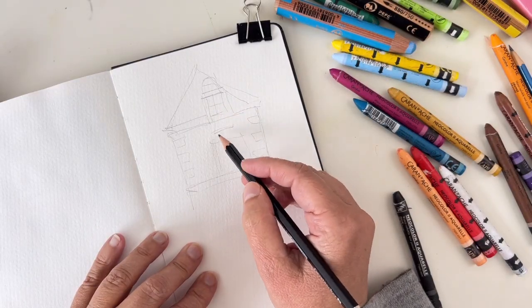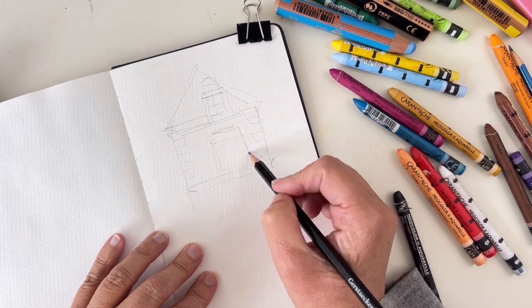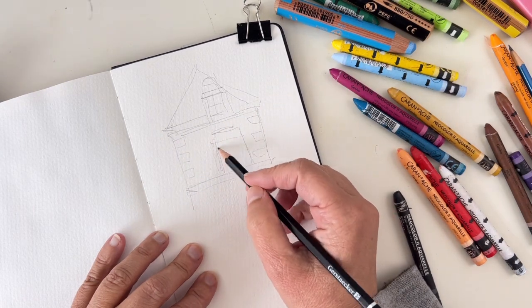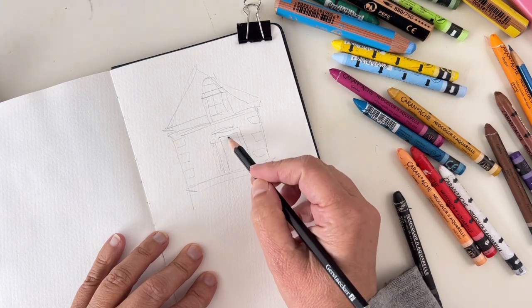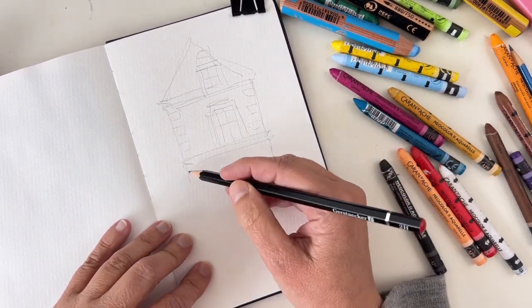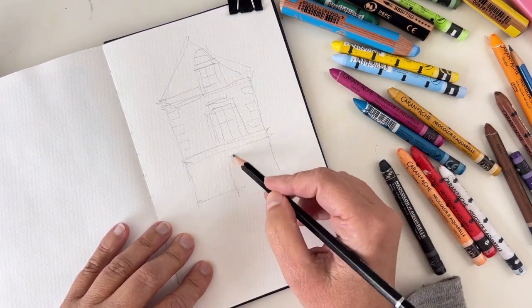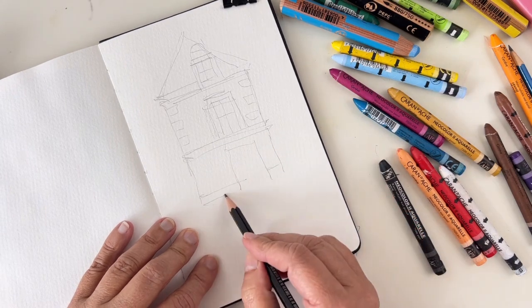I have a limited color palette because this is a challenge too — to use a limited color range, so you have to be creative. Look at the colors I have: a bright pink, bright blue, bright yellow. These are not the colors you will usually find in buildings, except in some parts of the world, so let's try to use them at their best.